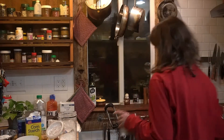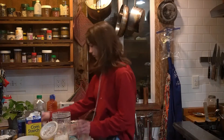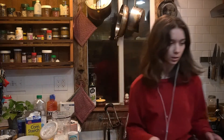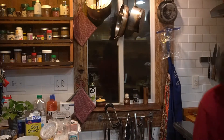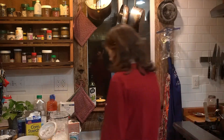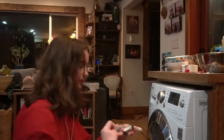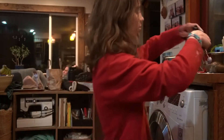Hey guys, can you hear me? One half teaspoon baking soda. One and one half teaspoons baking powder. One half teaspoon salt. We need one tablespoon of this but I don't think we have much left so I'm gonna have to make it work. I'll just top it off with lemon juice.